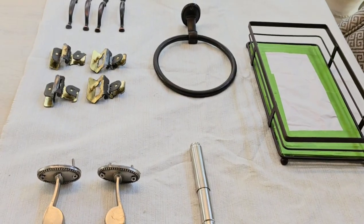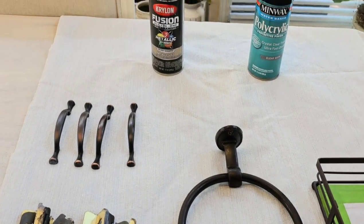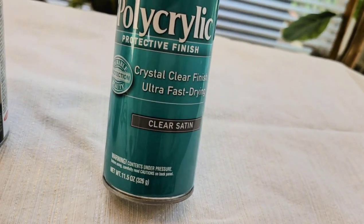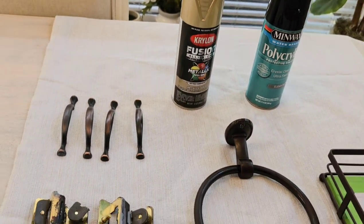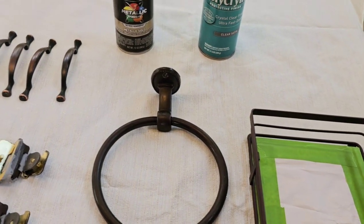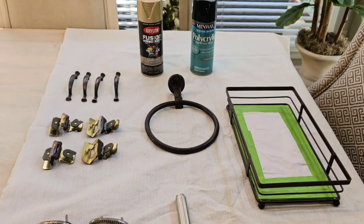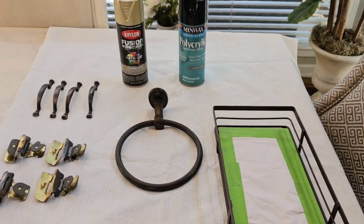The oil-rubbed bronze color was looking a little drab to me, so I thought I'd freshen it up with a little gold spray paint. I'll be using this metallic gold from Krylon, and then I have a Minwax clear satin protective finish that I'll be using on the handles. Anything you're probably going to handle, I'll put the protective finish on, and that will include the tray. I'm also making over the light fixture — I'll share that once it's spray painted. These are budget-friendly ways to quickly refresh your powder room and get a different look.